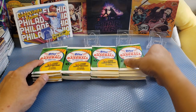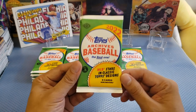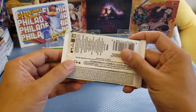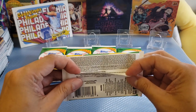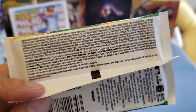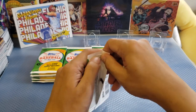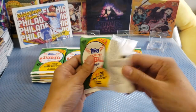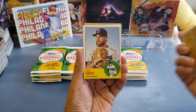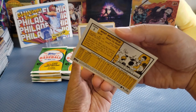Let me try to open the first pack. It says Topps Archives 2022 — the real one — and this is the MLB Stars in Classic design. You can see at the back there are a lot of details about probability and so forth — you may pause the video to read it. Let's start the unpacking. These packs are easy to open.